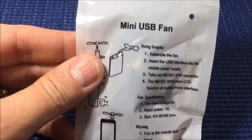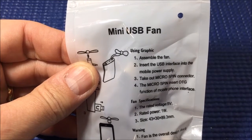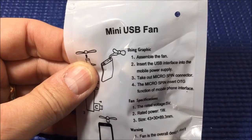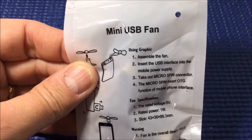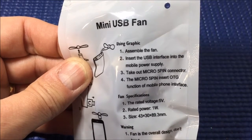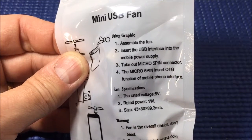I absolutely adore these instructions. Using graphic, assemble the fan — that's step one. Step two: insert the USB interface into the mobile power supply. I didn't get a power supply, so I don't know what that's all about. Step three: take out micro five pin connector. Step four: the micro five pin insert OTG function of mobile phone interface.